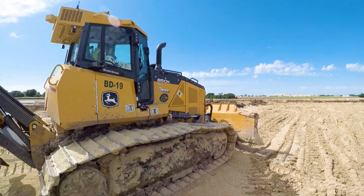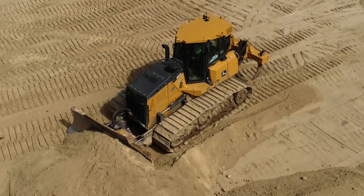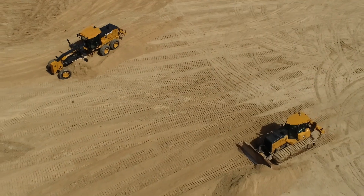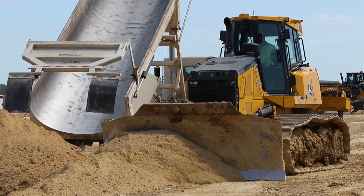It's definitely improved the time it takes for us to complete a job. We are a fast-paced company — we're in and out in five days time.